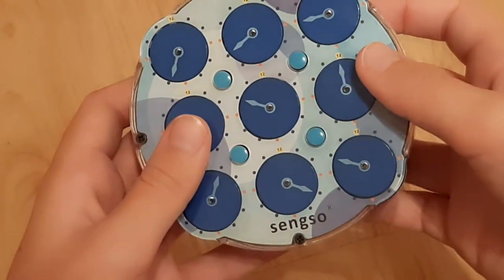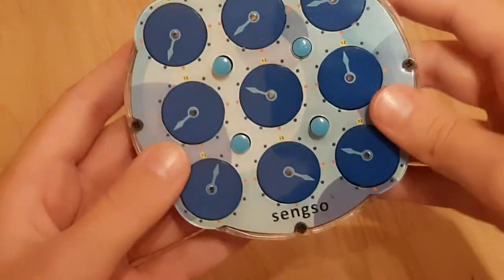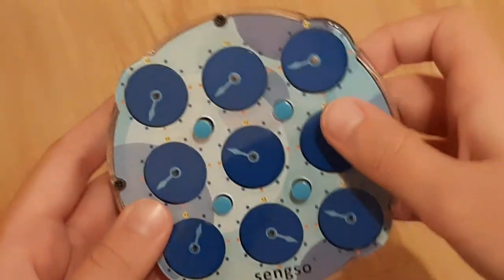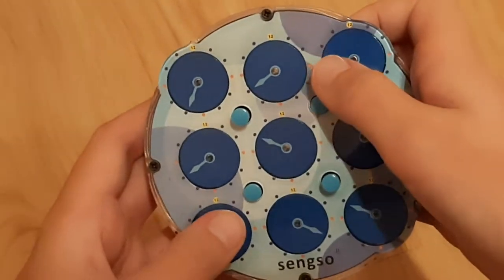If you have them diagonal, it will move these ones right here and here. So that means that everything will turn except these two right here.